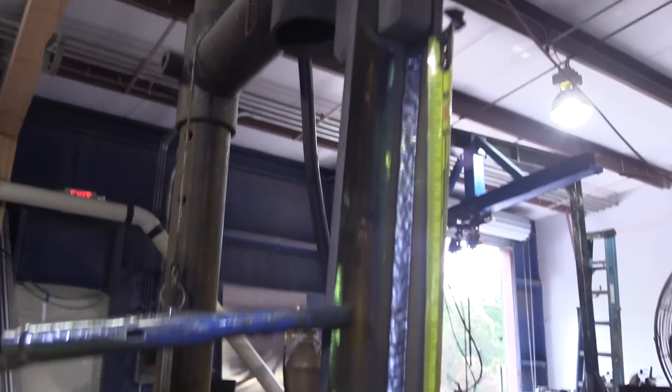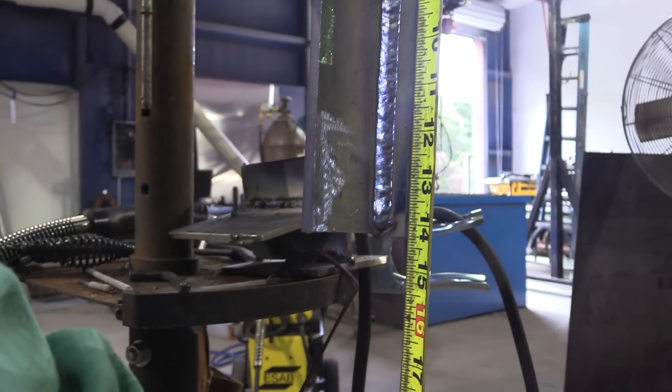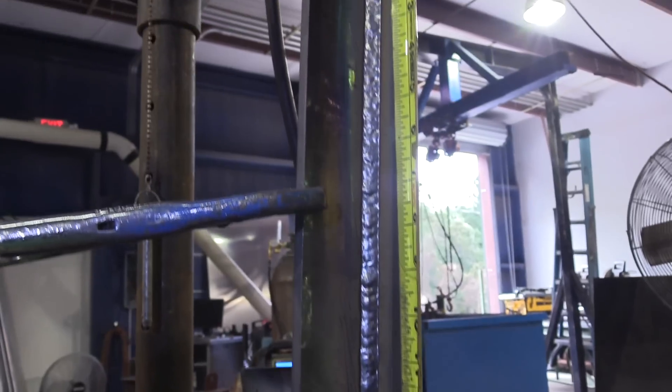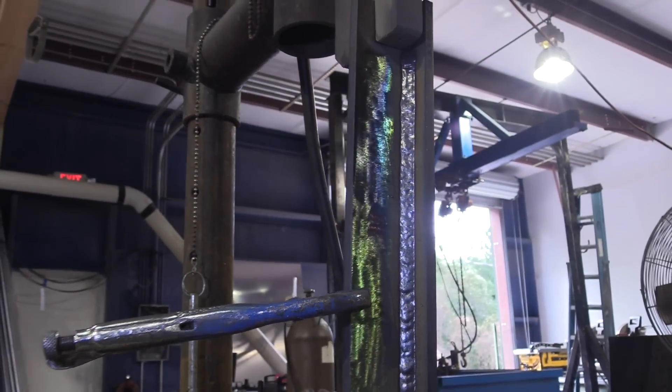Two cool things about dual shield flux core: the ability to not manipulate the gun going vertical uphill, and a huge range of wire feed speed settings. Fast travel speed is only good if you get adequate penetration, so we're going to do a cut and etch now and check that out.